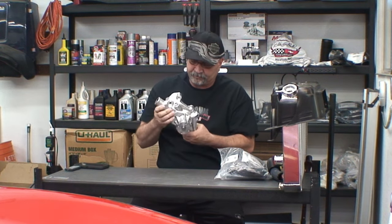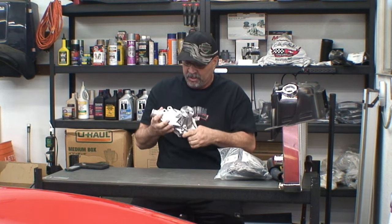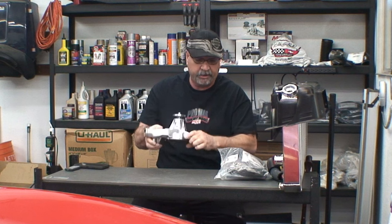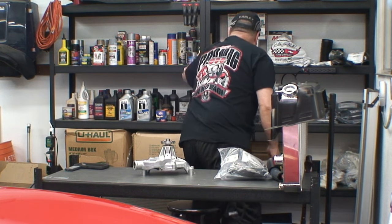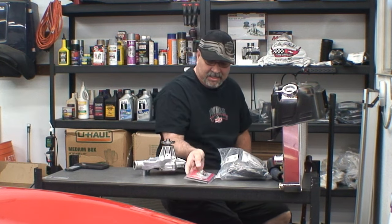I also got a high-flow water pump. That's also going to assist in the cooling. I got this from Summit Racing. It's aluminum — it looks pretty nice. As long as it does the job and keeps the coolant cooler. I also ended up getting a 180-degree thermostat. This one's a Mr. Gasket.